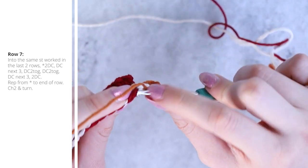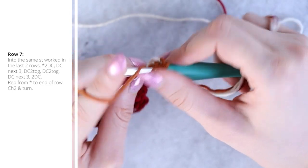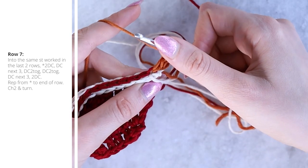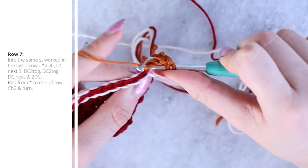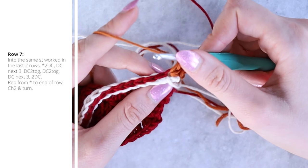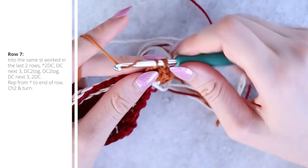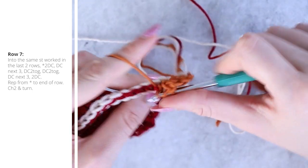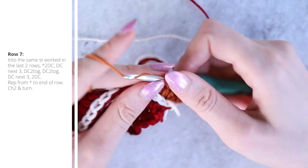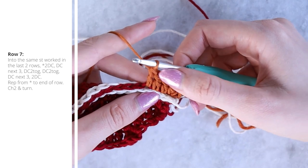Work two double crochets into that first stitch — back to the ripple stitch pattern. The second one is always easier because the first double crochet lifts it up. Then work three double crochets, one into each of the next three stitches. Pull the white stitches down a little and push the red up if it's hard to get your hook in — make sure you don't split through the colors.